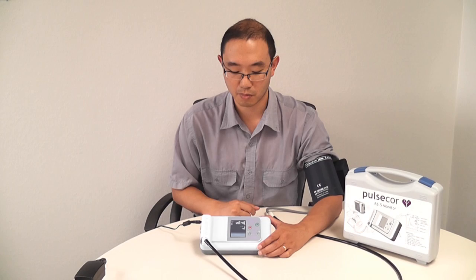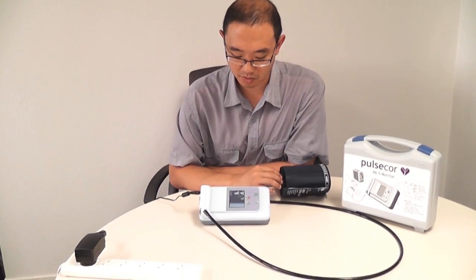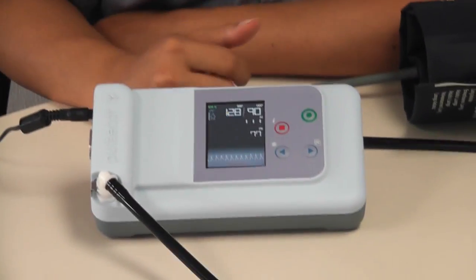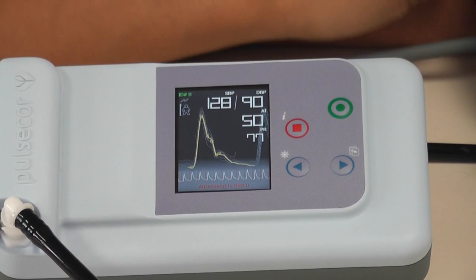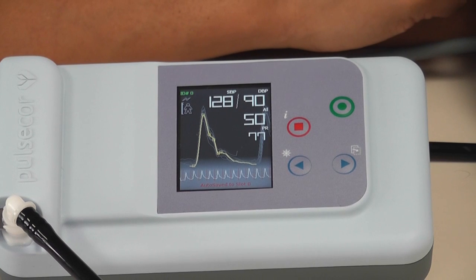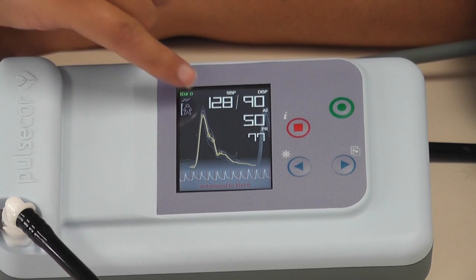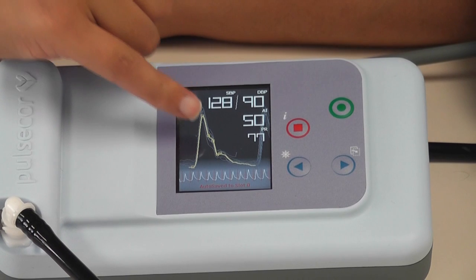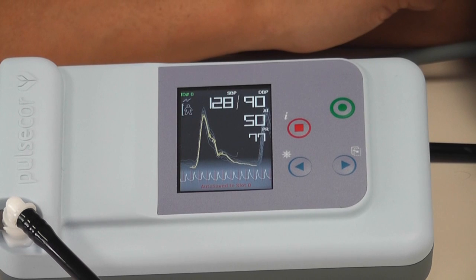The measurement has now completed. I can take this cuff off. It's measured my blood pressure at 128 over 90. My pulse rate is 77. You can see down here the rhythm strip, which gives each individual heartbeat. It also calculates an average waveform, which is the shape in yellow. It calculates an augmentation index of 50% — that's a peripheral augmentation index. You can see the instant wave here, which is the wave directly into my arm, and also the reflection wave, which is that little indentation buried in the side of the instant wave.